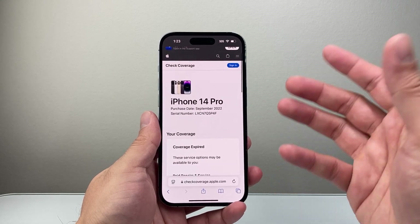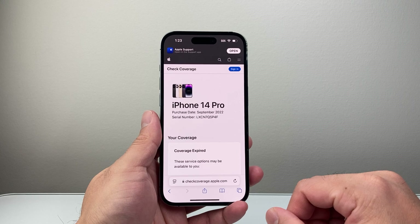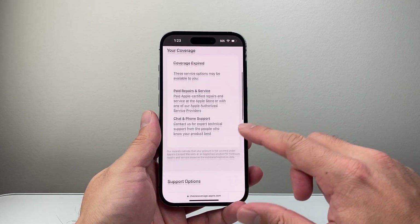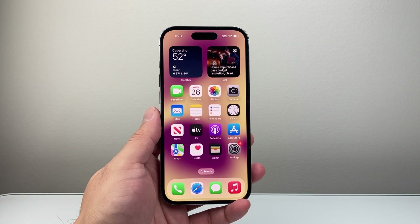This is a great way to check the serial number and coverage for your iPhone. I hope this video was helpful. If so, please consider hitting the like and subscribe button for more tips and tricks for your iPhone. See you guys next time.